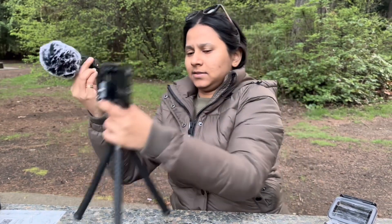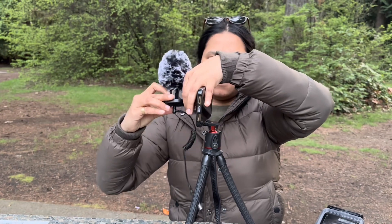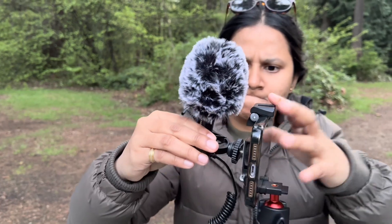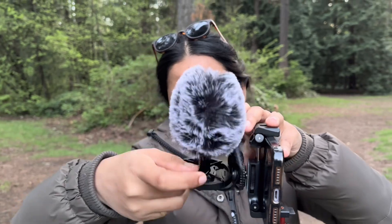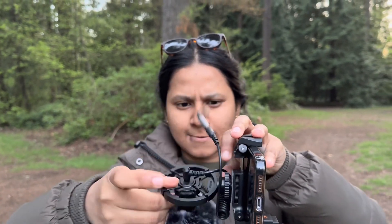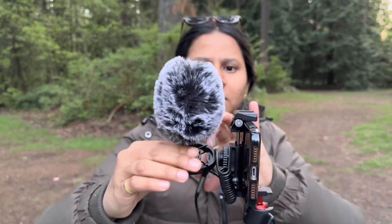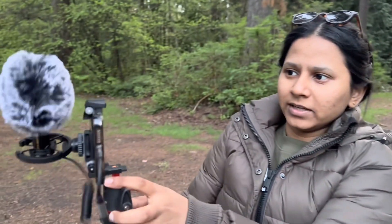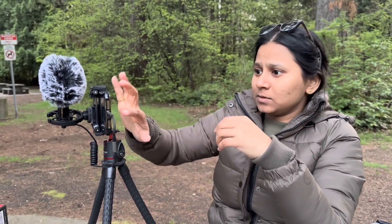This mic has a ring behind it so you can put it like this. You can connect it to your phone and start vlogging like this. It's a really good setup — there's the tripod and the mic together.